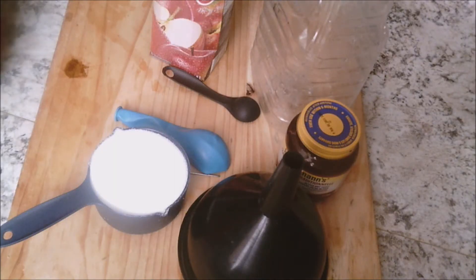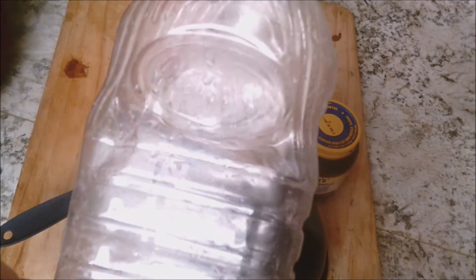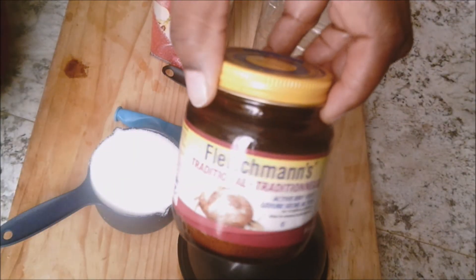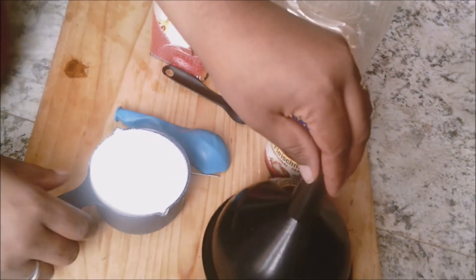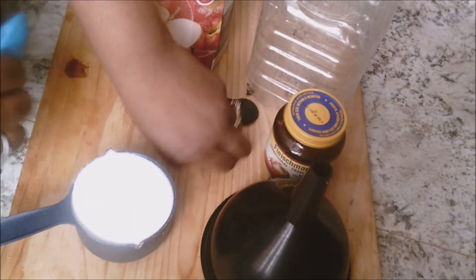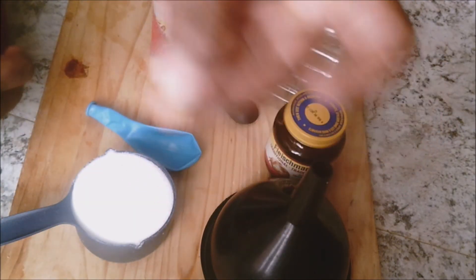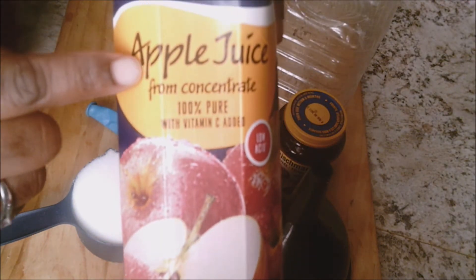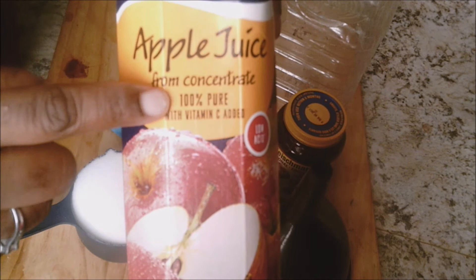This is what you'll be needing for this project: a bottle to brew your wine, two teaspoons of traditional active dry yeast, a funnel, one cup of sugar, a balloon with a needle, and one liter of 100% pure apple juice — no sugar added.